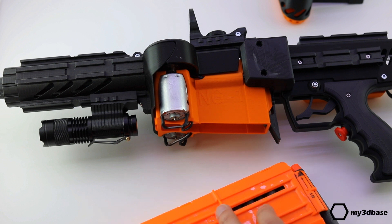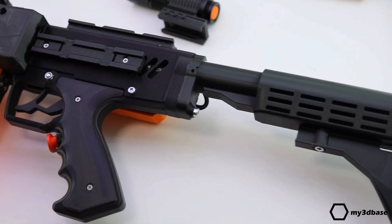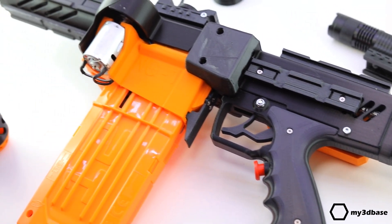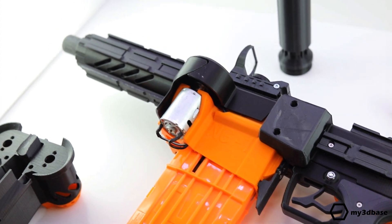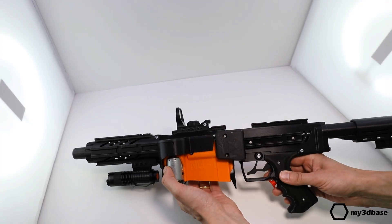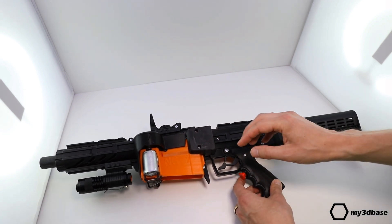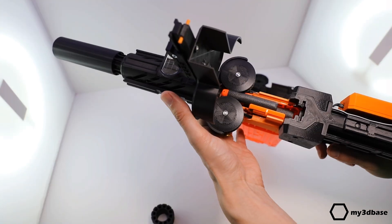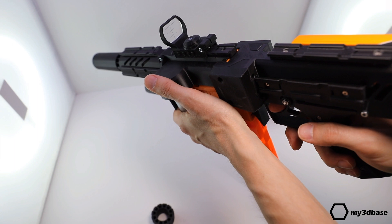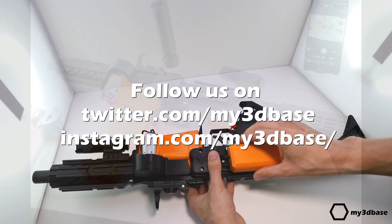Standard clips can be used — we've tested the ones for 12 and 18 nerf darts. The stock is adjustable and fixed in any position with a screw. What you have seen here is a platform. If you have ideas or want customized features, this is what the gun is made for — let us know. Anything is possible due to the extreme flexibility of the design and the process. Finally, you will have a unique gun with high performance.